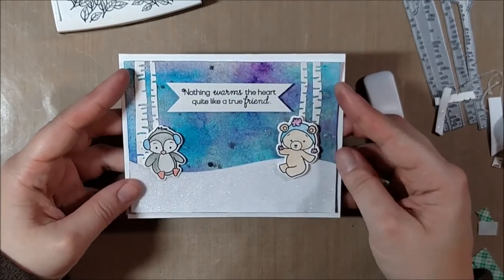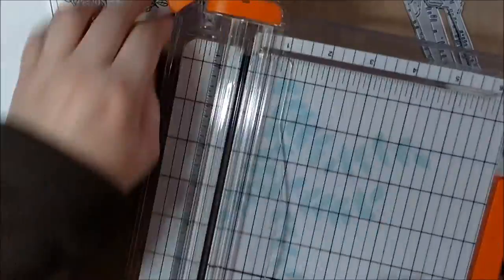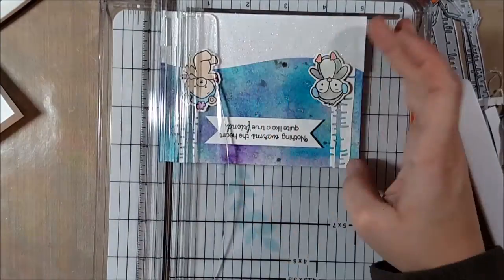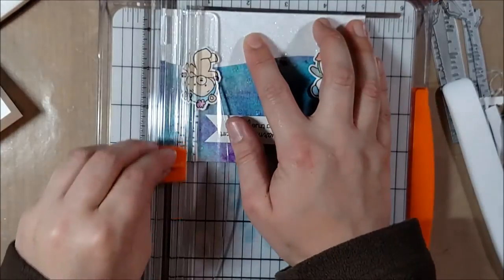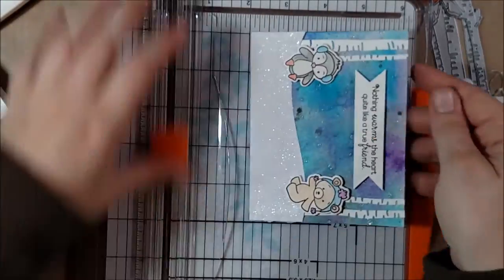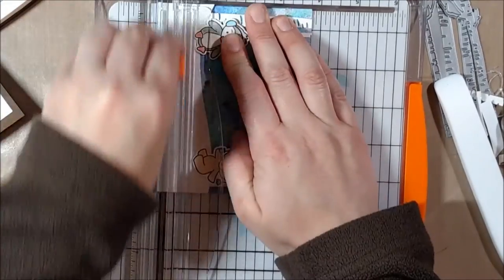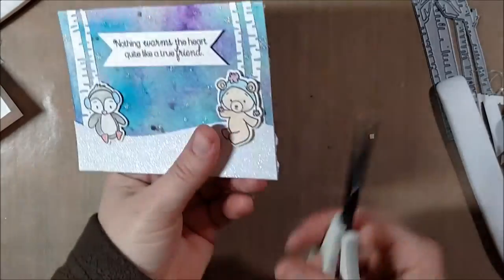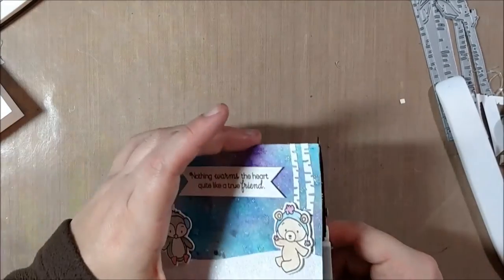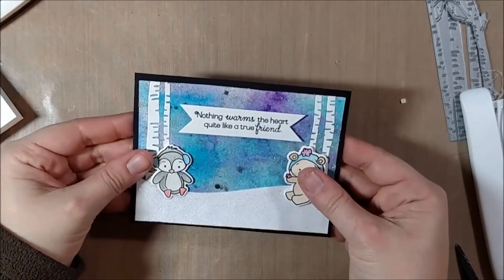I'm using a bone folder which creates a nice crease in the card without leaving any shine marks on it. When I went to take my panel to my cardstock, thinking I was finished, I really didn't like how the card — which had so much white — looked on a plain white card base, and felt like there needed to be a layer in between. So I'm adding a black matte. It was a little tricky because the cardstock is now built up quite a few layers thick with glitter paste and thick watercolor paper, but I was able to trim through those layers. Having that black layer adds quite a pop to it, brings out the colors more, and brings out the white in the snow.